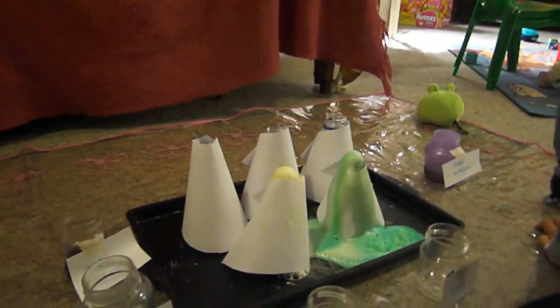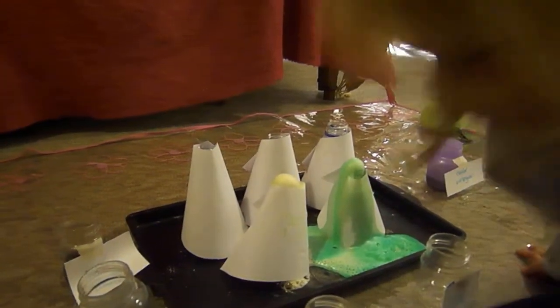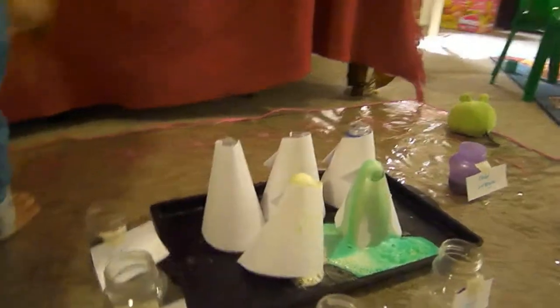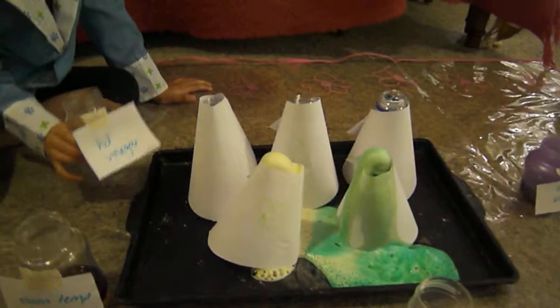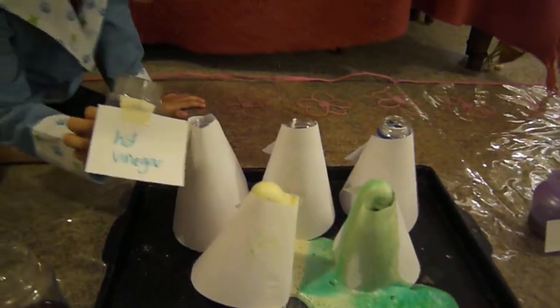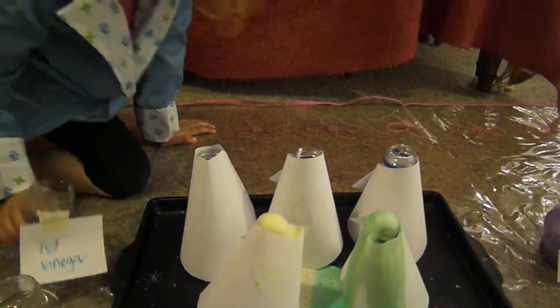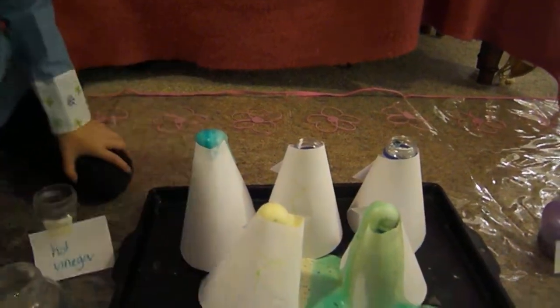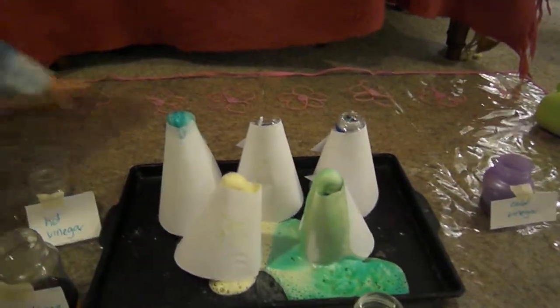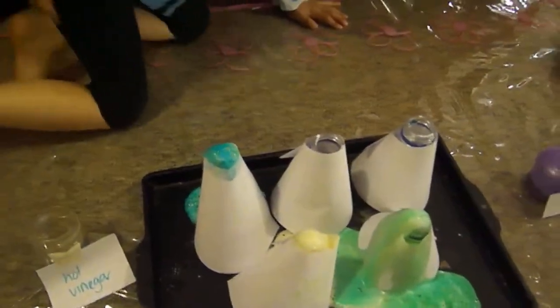And then in the back three volcanoes, what we're going to do is vinegar, but at different temperatures to see what happens — so what is more effective. Which one are you going to do? Hot in that one. Do hot vinegar into... it's got a hot bottle. Being very careful with that hot bottle. Make sure it doesn't erupt on you. It came up really fast, didn't it? Yeah, it came up really fast. I think that one's the great one.